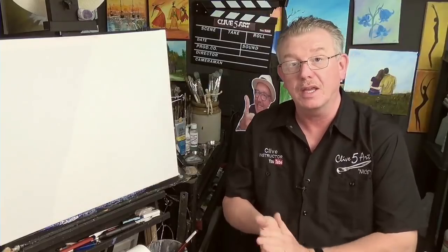Hello and welcome to the studio. My name is Clive from ClivesArt.co.uk, and today I'm going to be talking about canvases.